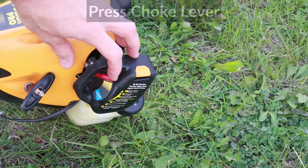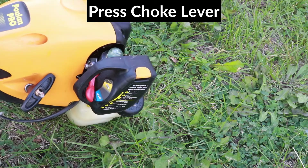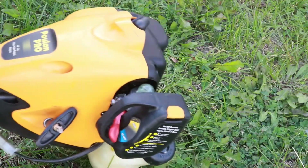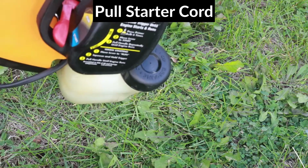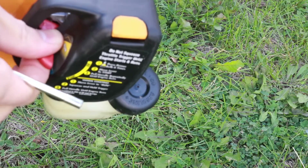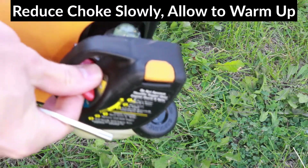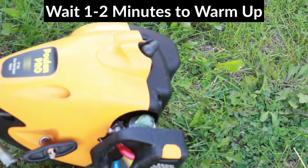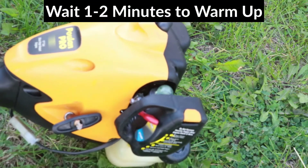I'm going to start mine up. I'm going to press the choke lever down, turn the on switch to one, and pull the starter cord. Now I can slowly turn the choke back up, and I'll wait one to two minutes for the trimmer to warm up. The trimmer should be fully warmed up before doing the adjustment.